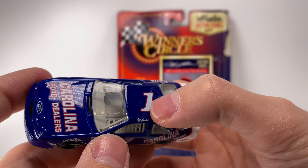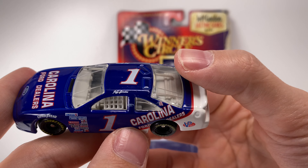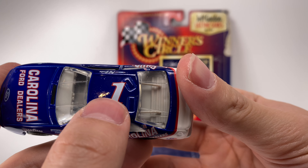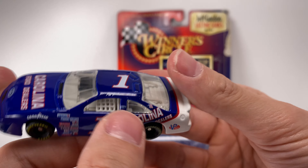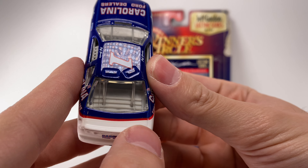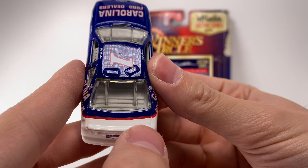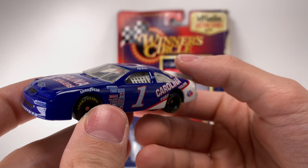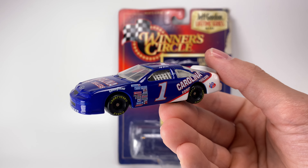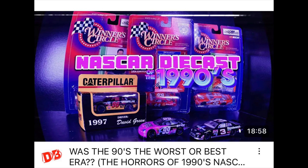Going to the top of the car — this bugs me: the number is not centered on the roof. A lot of people probably don't care about that, but it really irks me. And there's nothing on the deck lid — I have to imagine there was some type of logo there. But yeah, the 90s molds are so wacky.